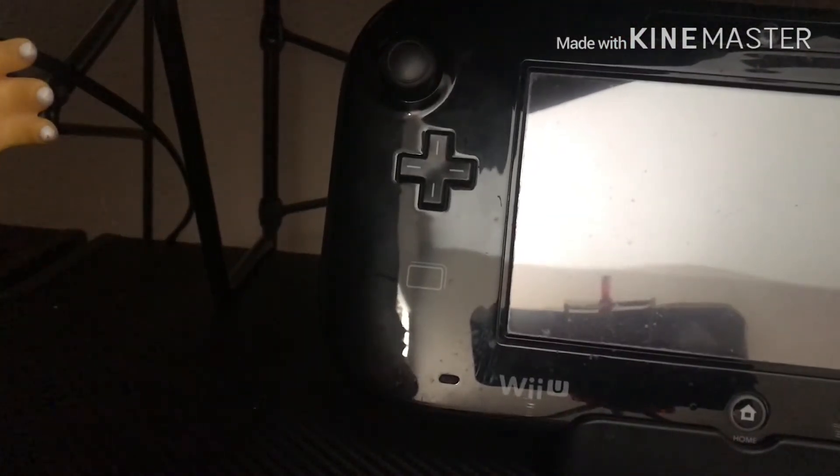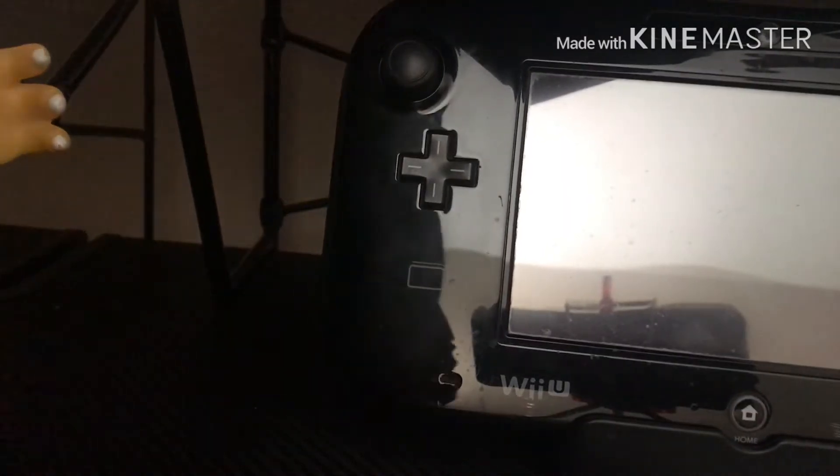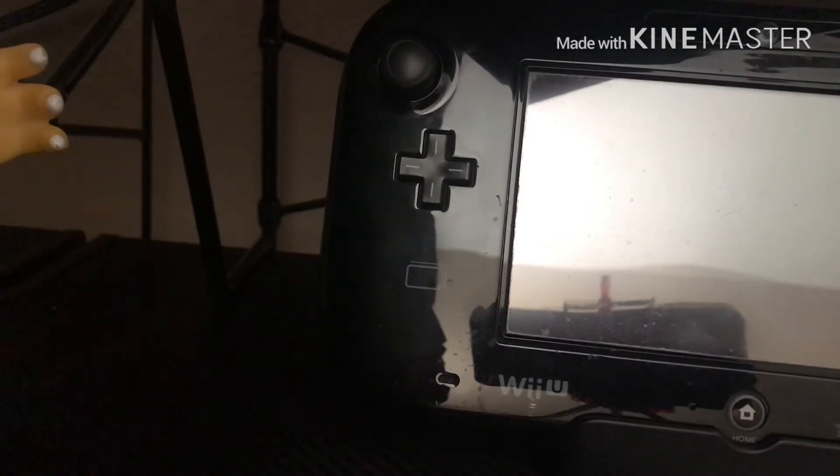Good thing it's not an old TV, but it's old enough to have the composite ports. Put them in the corresponding colors — red, white, and yellow.